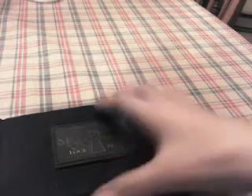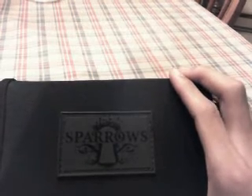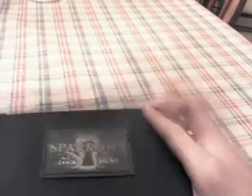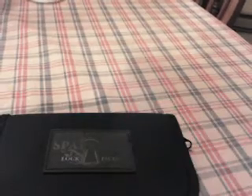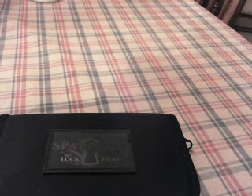I'm not going to explain how lock picking works if you don't already know. If you want to get professional lock picks, go to sparrowslockpicks.com or just look it up on Google. You can order them — they are amazing. I got these about two years ago and they're still perfectly fine, although I don't pick locks that often anymore.